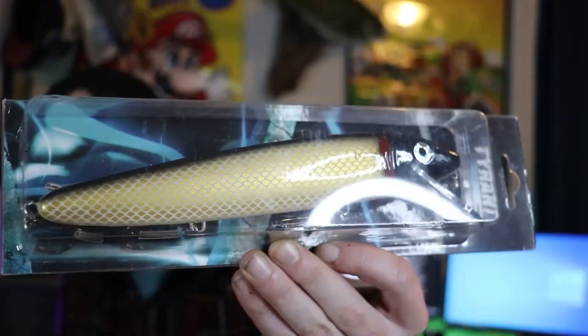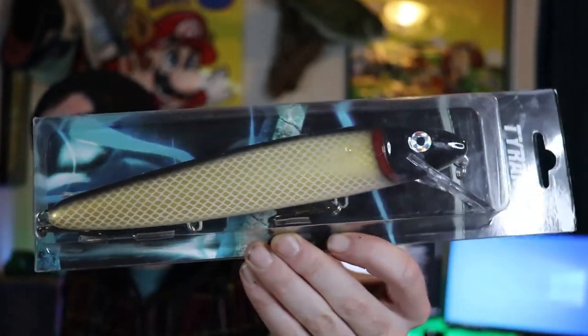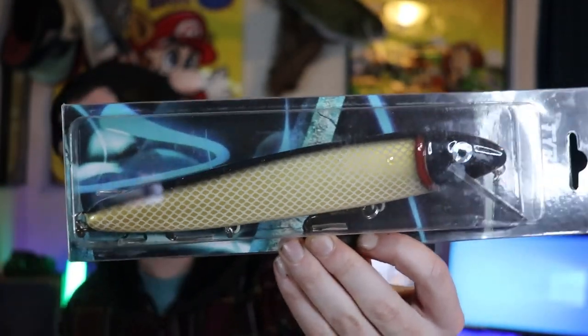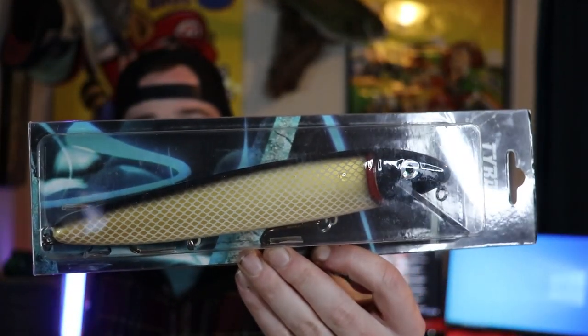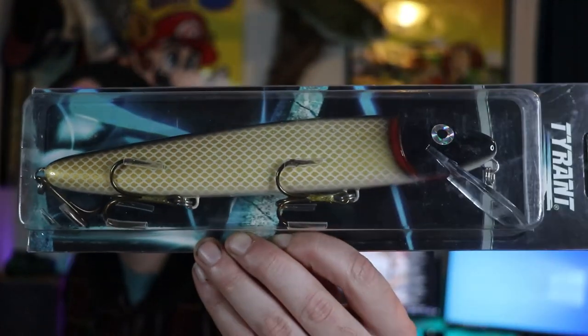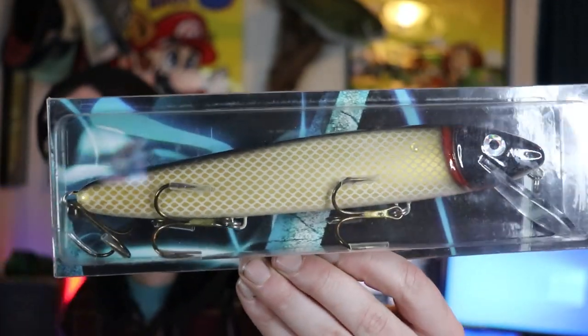Starting off with the biggest lure I picked up — I'm going to be using this for bluegill. Just kidding. Obviously this is for pike. It's just a giant crankbait from Tyrant, about a 10-inch bait in the color Sucker. That was the only pike lure I bought, so I'll just get that one out of the way right away.